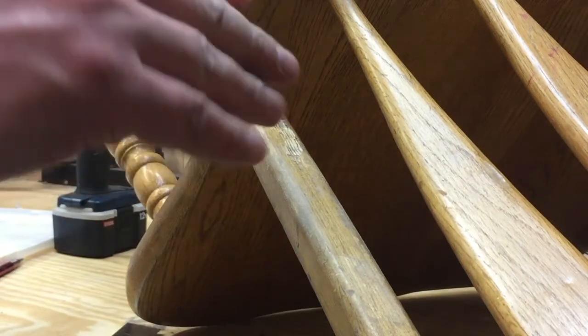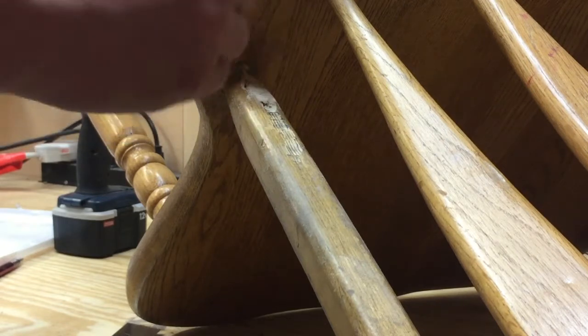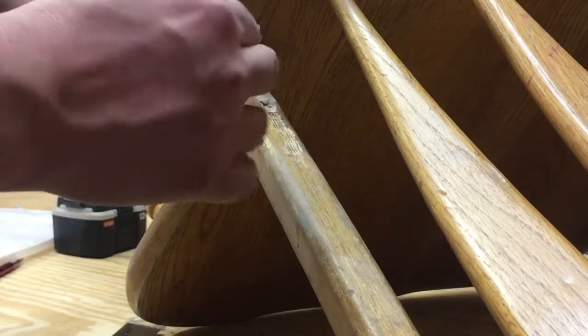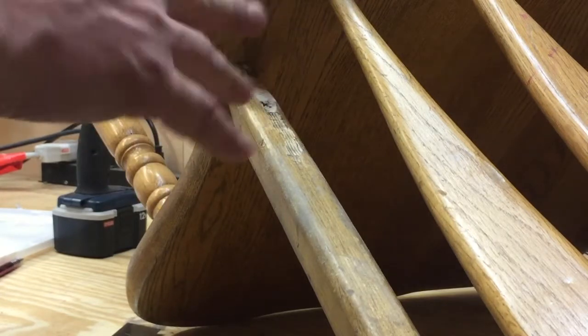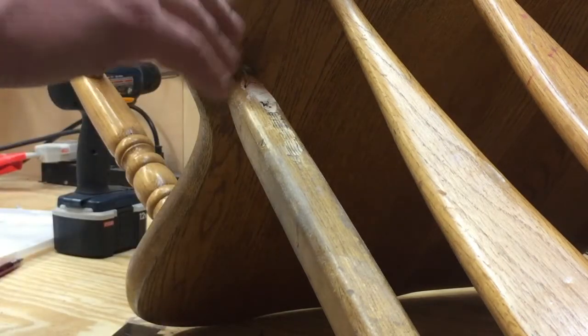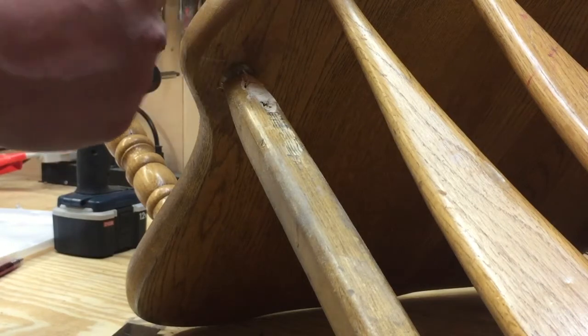Once again, Mohawk Putty comes to the rescue — couldn't live without this stuff. Two pieces you mix together — it's furniture-grade Bondo. It sands like wood, it stains like wood, and it's really pliable and super easy to work with. Huge fan. Mohawk finishing products, if you're out there — how about some free stuff? Just a little. Throw me a bone. Wet my beak a little. Nothing? Well, fine — I'll continue to buy your stuff anyway.